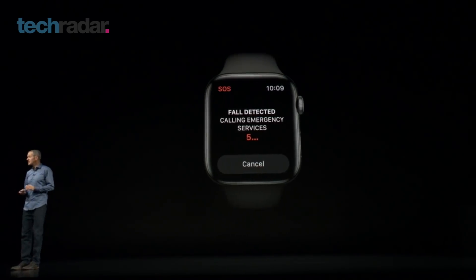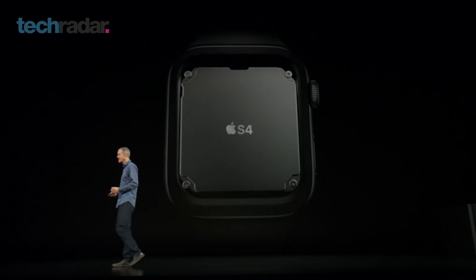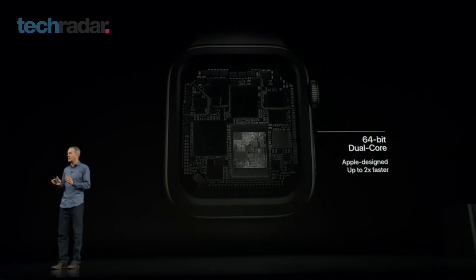With a new S4 chip making it two times faster than its predecessor, and offering similar battery life with improved performance during outdoor training, it's looking good from the off.